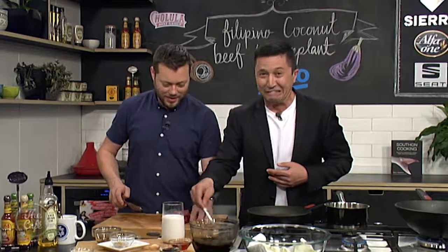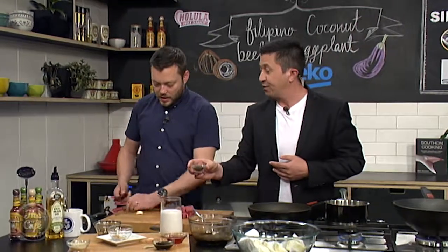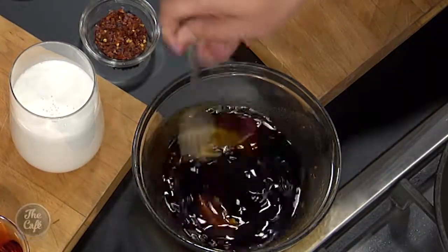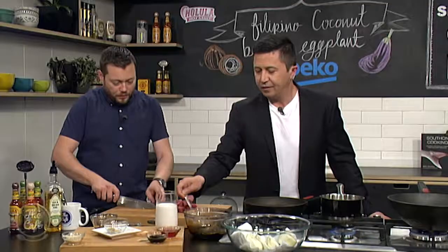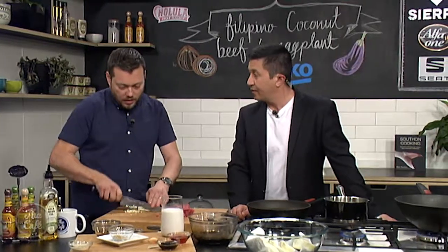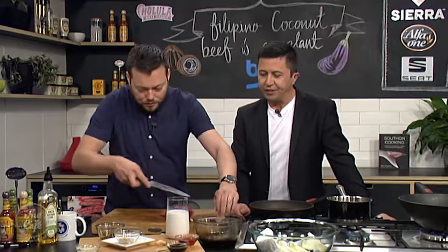A bit of chili in there, and some pepper as well. We're gonna leave the peppercorns whole — just put a few in there, you don't have to put loads. They give it a really good flavor. We're gonna cook it in the sauce so they'll soften slightly. If you bite on one it gets quite peppery, but it works well with the sugar and the soy. A little bit of garlic goes in the mix as well.